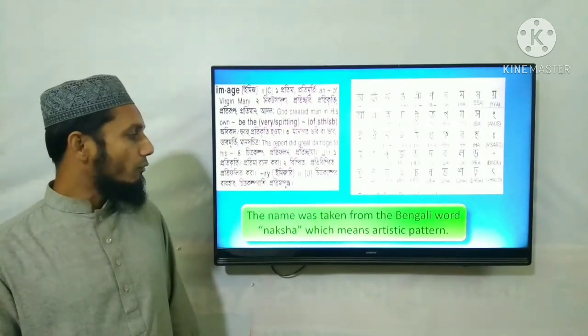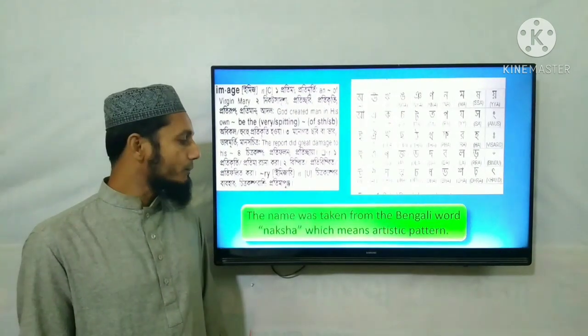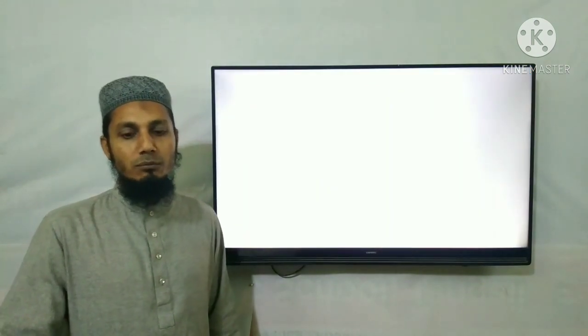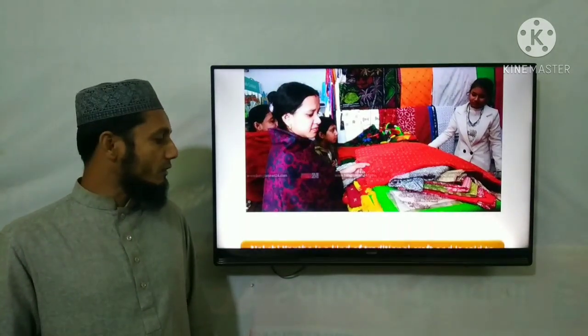The name was taken from the Bengali word 'Naksha', which means artistic pattern — শিল্পিক নকশা বা শিল্পিক শক্তি দিয়ে যাই। Naksha means an artistic pattern, and it is a word that carries deep artistic meaning.